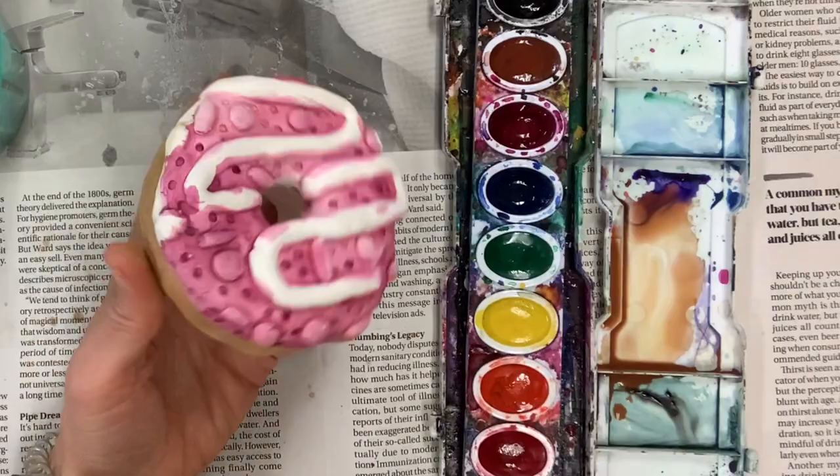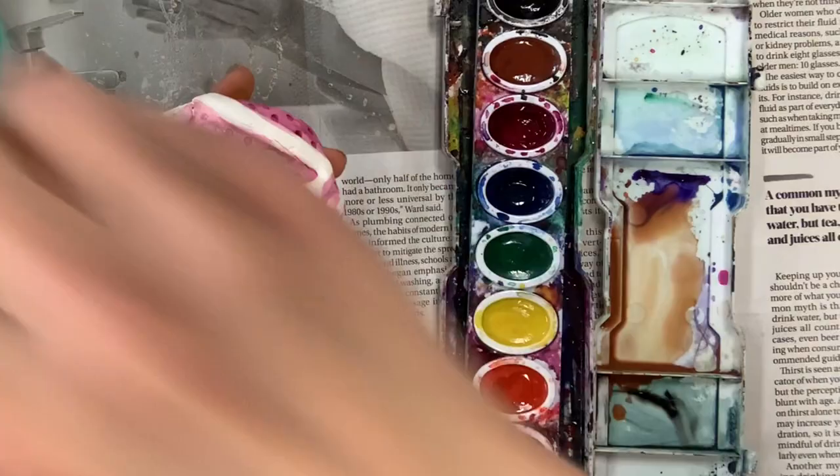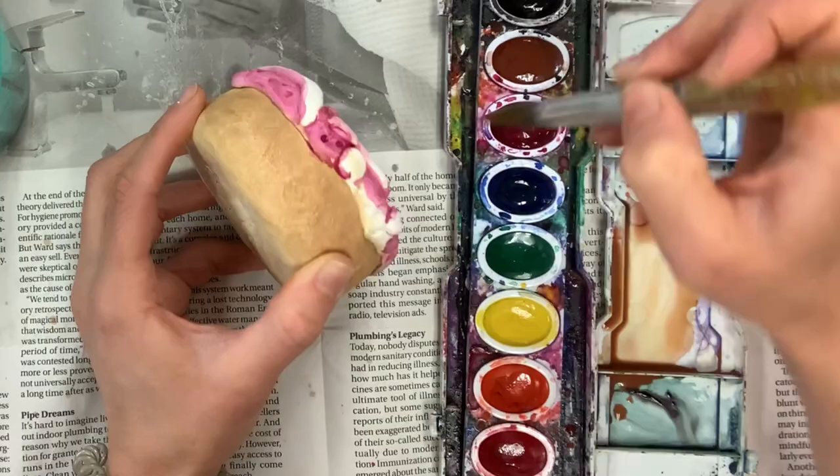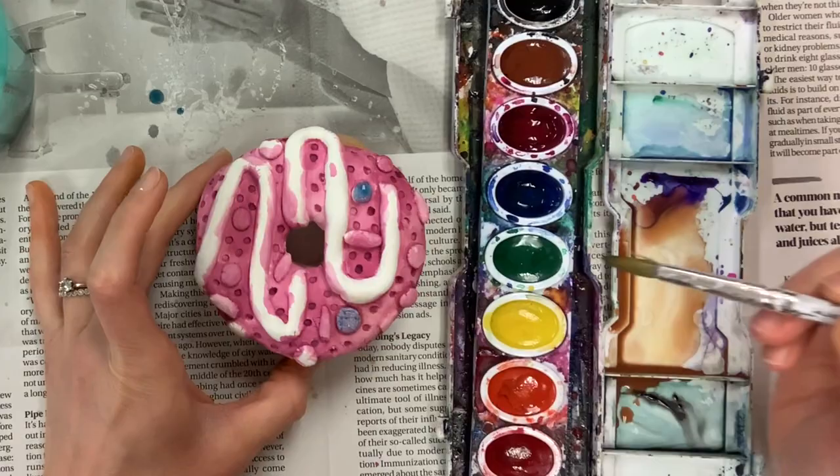I'm going to paint my squiggle icing a different color because it's standing out more than the sprinkles and I want it to contrast all of my other surface decorations. Now it's time to paint those sprinkles. My theme is like a birthday party — I want it to be bright, fun, and colorful. Since I did my coat of magenta first, I know blue will really look nice — worst case, it will look violet or purple if the magenta shows through.